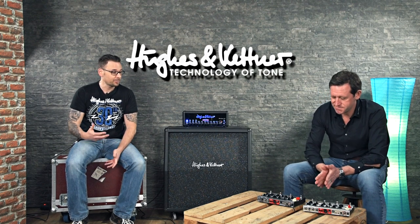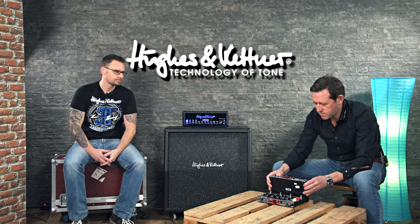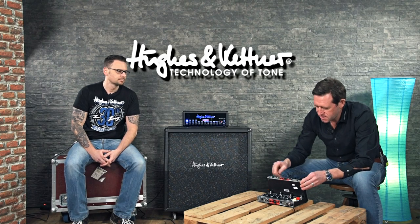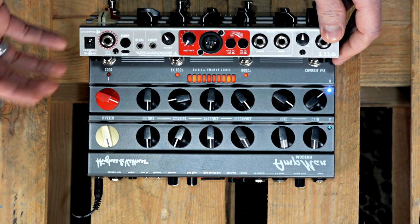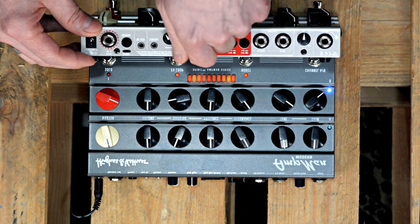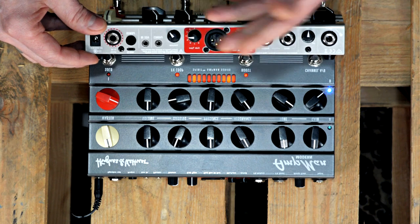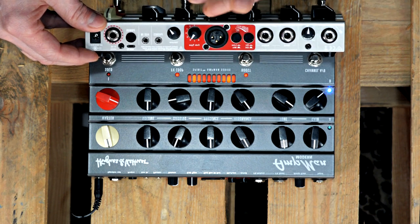Also a very important point is the Red Box — how does it work and what can you do with it? The AmpMan features the latest version of the Red Box, which we call the Red Box AE+. AE stands for ambient emulation and the plus stands for the choice of eight cabinets, ranging from 1x12, 2x12, 4x10, and the choice of 4x12 cabinets.